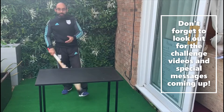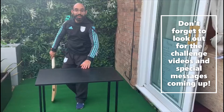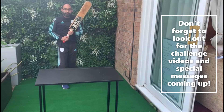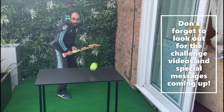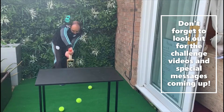Now we're going to work on a back foot shot as well. Your partner, or mum, dad, whoever, is going to try and hit the table, and we're going to work on the back foot. To start with, we're just going to go nice and simple — get in behind the ball. Hopefully it looks a little bit like this. Nice and light.